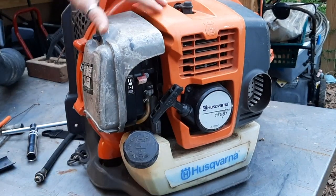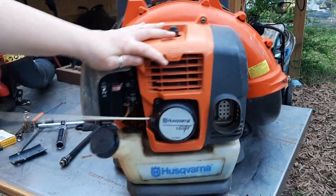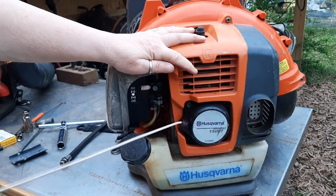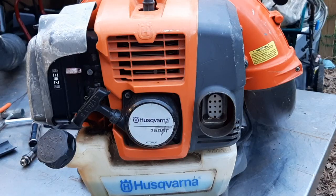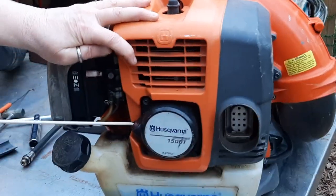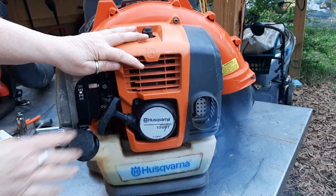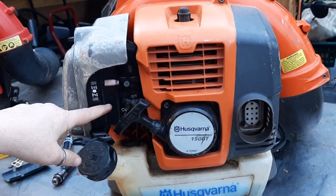Choke on — not hearing much. I turned the choke off in case it was flooded, and it started to show signs of life. I smell a lot of gas, so I lock the throttle open. It wants to run — either fuel filter or carb work needs to happen on this Husqvarna.